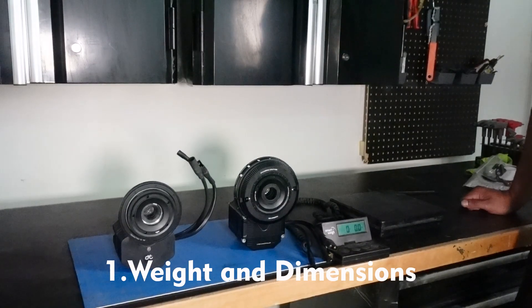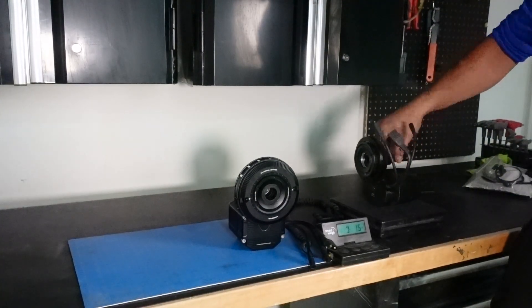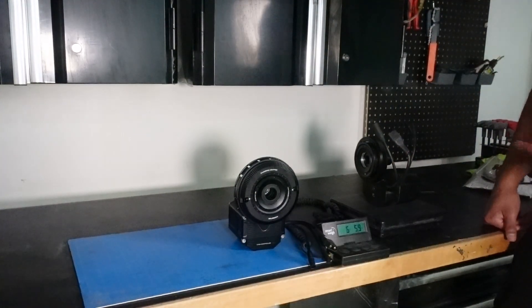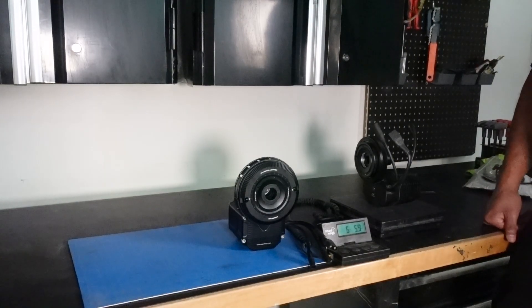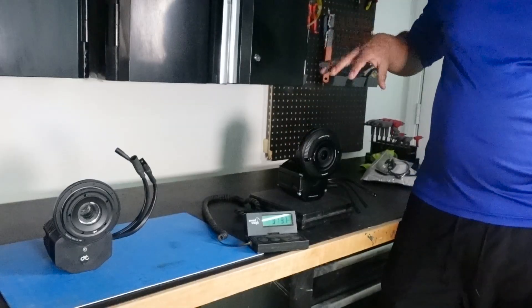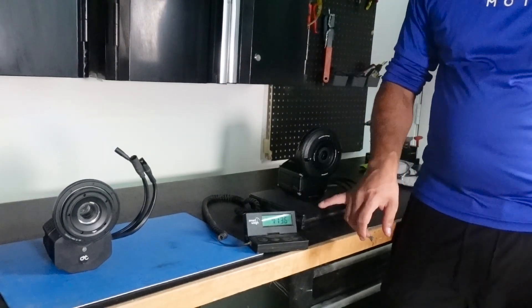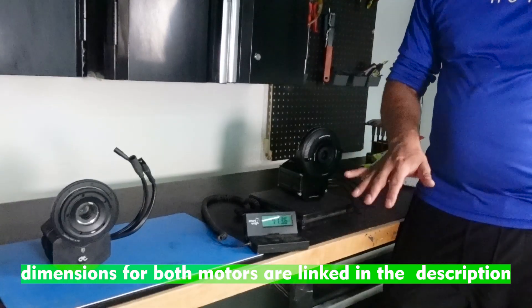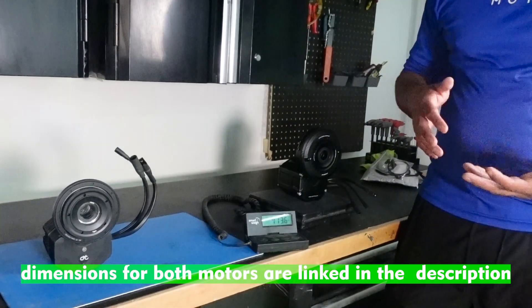Number one is weight and dimensions. Let's weigh the Photon Gen 1 first, and then we'll go to the Photon Gen 2. The Photon Gen 1 comes in at six pounds and six ounces. The Photon Gen 2 — measuring just the body, the motor and the controller — comes in at about seven pounds and almost fourteen ounces. So it's a little over a pound heavier than the Gen 1.